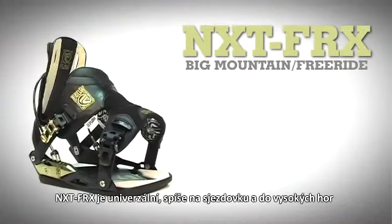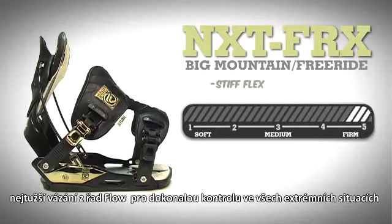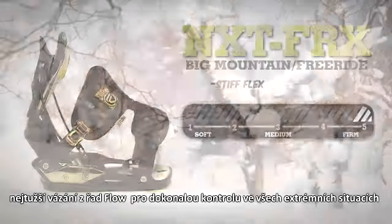The Flow NXT FRX is an insane all-mountain and free-ride performance-oriented binding. This binding has an overall stiff flex for extra support in the most extreme situations.